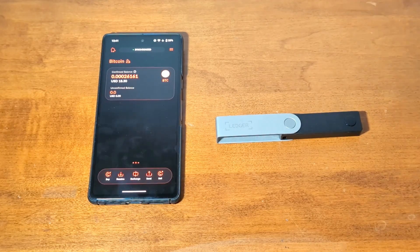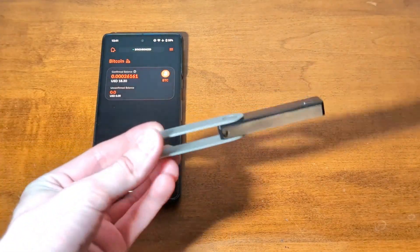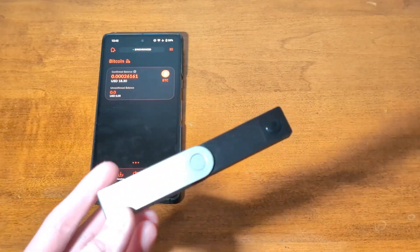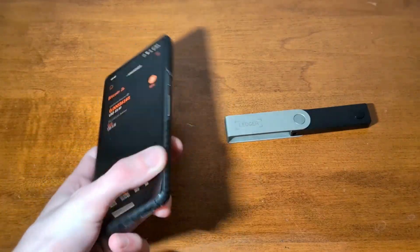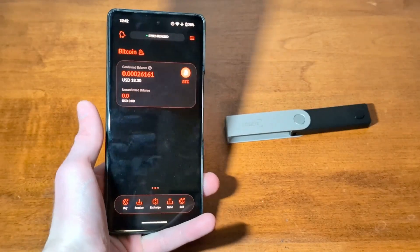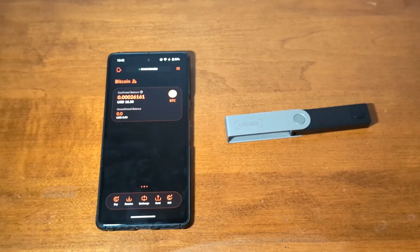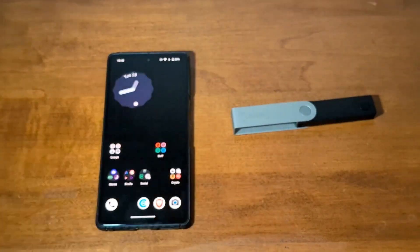To start off, you're going to need a compatible hardware wallet, which at the moment is only Ledger devices. If you're on Android, you can use pretty much any of the Ledger hardware wallet devices. If you're on iOS, you will need one that is compatible with Bluetooth. Second, you'll need an up-to-date version of Cake Wallet, version 4.17.0 or higher. At the moment, Cake Wallet only supports using hardware wallets with Bitcoin, Ethereum, and Polygon, but more currencies are coming soon, and support for more hardware wallet devices is coming soon also.